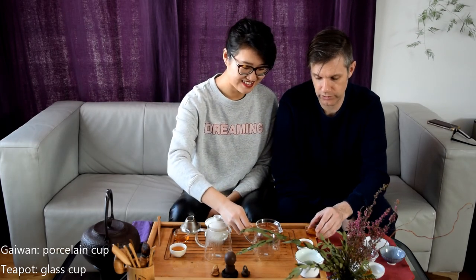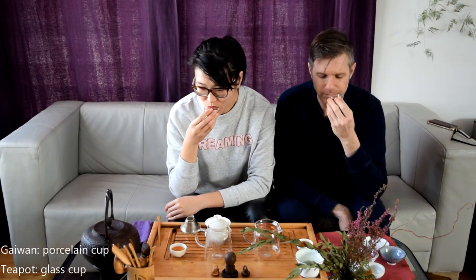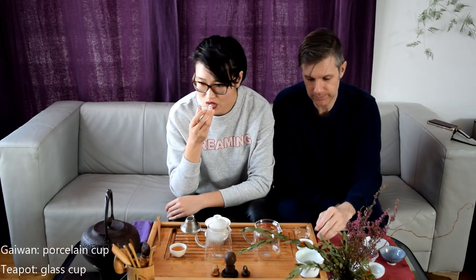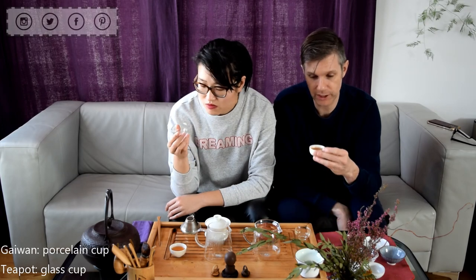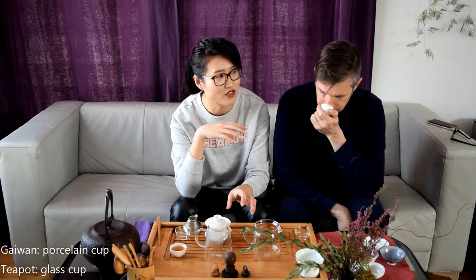I tasted the gaiwan first, so I'm going to taste the teapot first this time. Yes — tasting the teapot — it's the same as the first time. As it cools, that tartness is a little more pronounced at the back. I wish I could combine them — I love the aroma of the gaiwan but I love the taste of the teapot better. It's softer. But if you like that really crisp, refreshing taste, I think the gaiwan does a great job of delivering that.